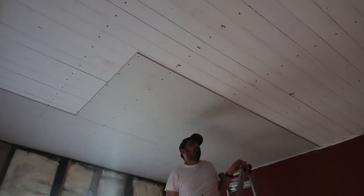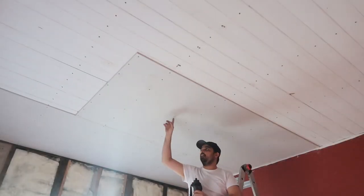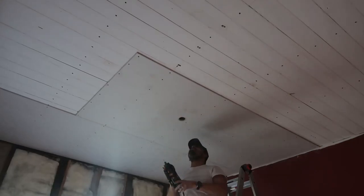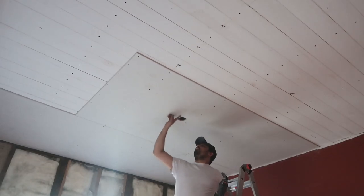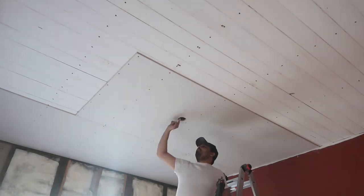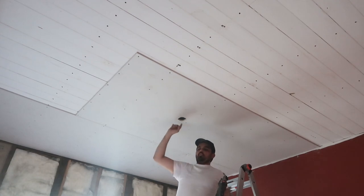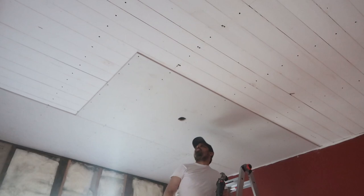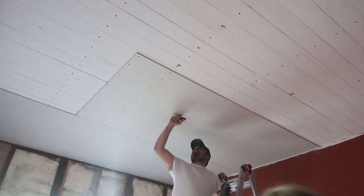I marked ahead of time where the hole needs to be. There you go — a perfectly cut hole, exactly the size of my electrical box. I don't have any patchwork to do for an oversized hole where I cut more than I should have out of the sheetrock. That'll make my job easier later.